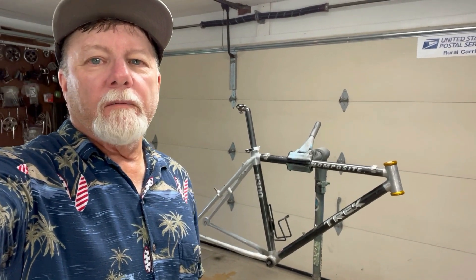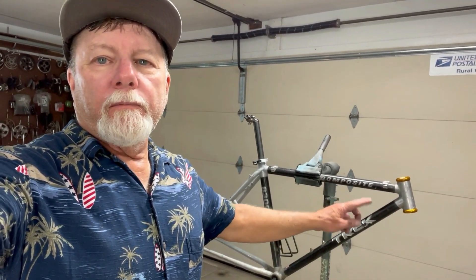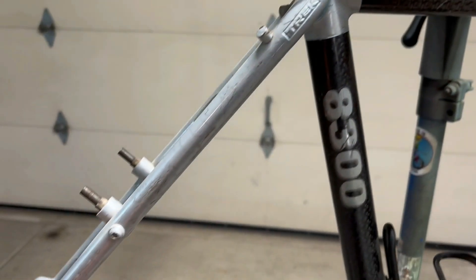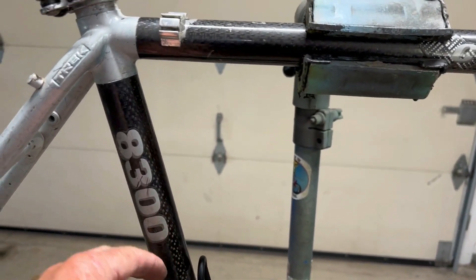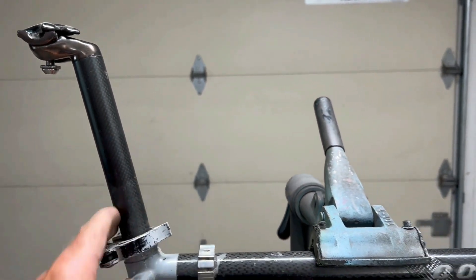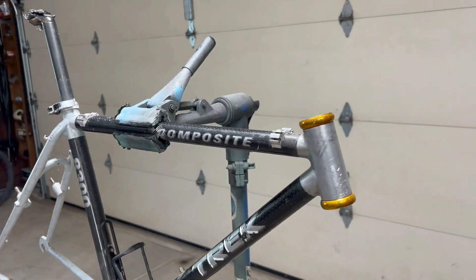It's a carbon fiber aluminum mix. The head tube and rear triangle are aluminum, and the main tubes are carbon fiber, and the seat post is carbon fiber. I think I want to build this up in more of a mountain bike configuration with straight handlebars instead of drop bars this time.